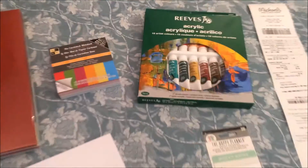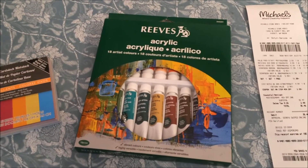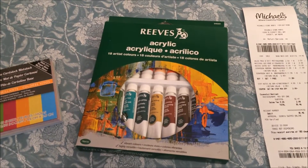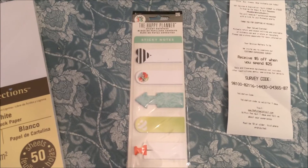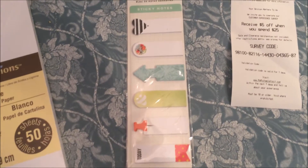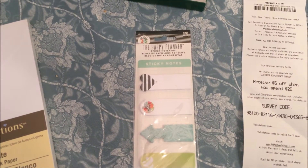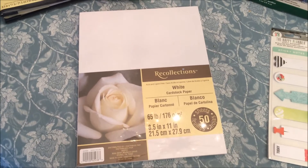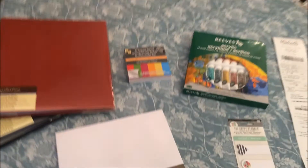I got a little pad of different colors of paper just to make some embellishments on my illustrations. I got a little pack of acrylic paints — there are 18 colors in that pack. I also got these tabs that I thought were really cute; they're like little sticky notes, and I'm going to use them as tabs to show which pages in my Bible I've done some kind of illustration.